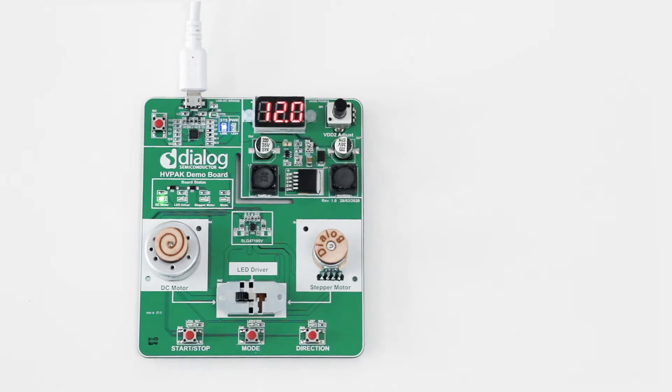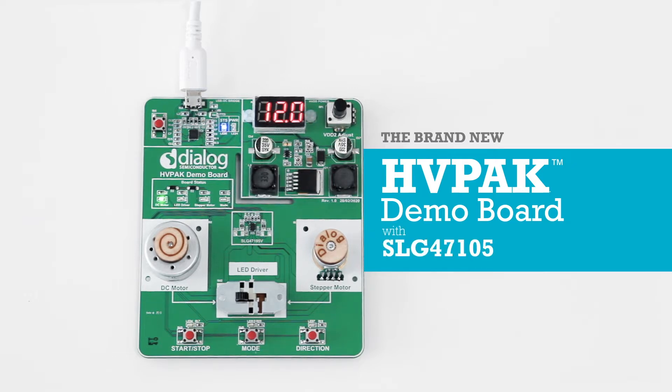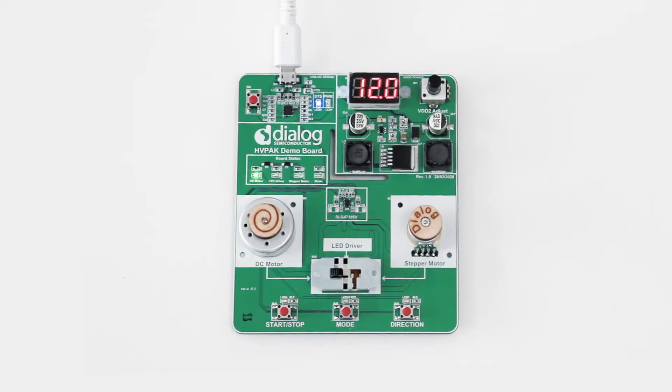We are excited to introduce our brand new HVPAC DEMA board with the new integrated circuit SLG47105, which, besides the regular green pack locks, also has new elements which were purposefully developed to control things like brushed DC motors, stepper motors, LED drivers, and so on.